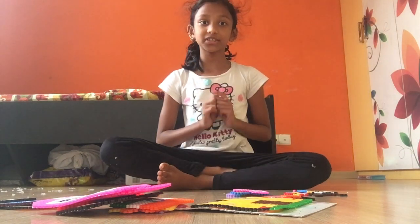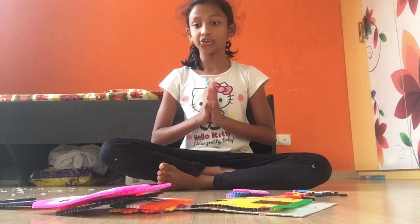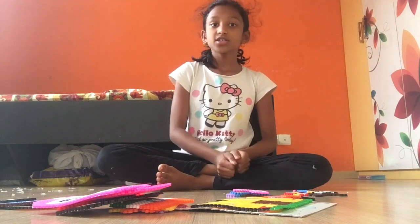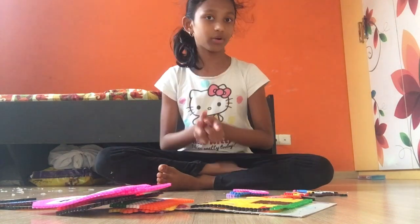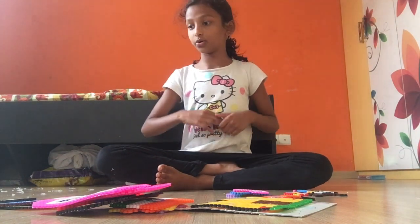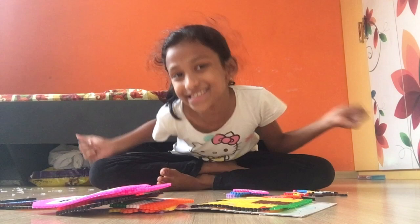Hi guys, welcome back to my channel! Today I'm going to show you all my bislabi. You might be wondering what bislabi is — in the next video I'll explain what it is, because I'll be teaching you how to do one bislabi. Okay, so let's start!